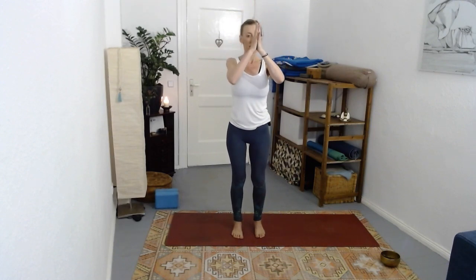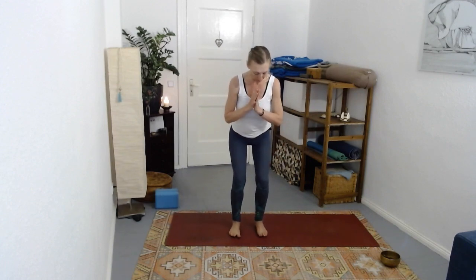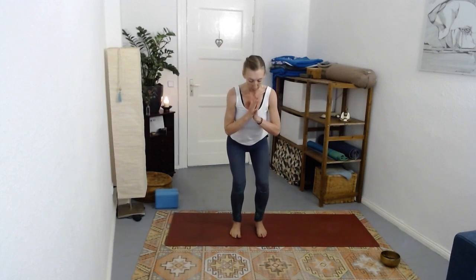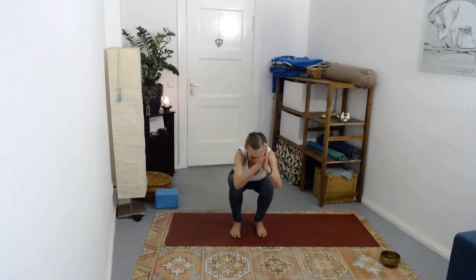One last time we reach up, becoming really tall, lifting the heels off, reaching. Slowly lowering - five, four, three, two, one - coming into your chair. If you need to take your feet a bit wider to come into a squat, do that. From here, lower, lower, lower, lower.